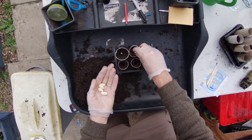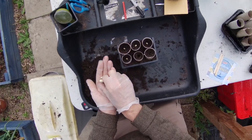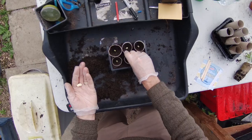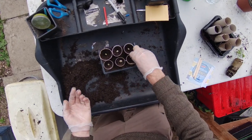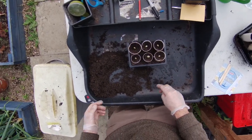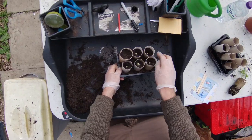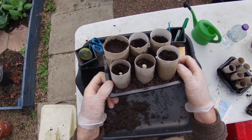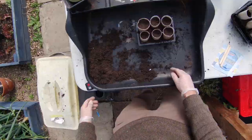I'm going to drop one in each hole. A little tip: don't do one at a time — somebody will come along and talk to you, or you'll get distracted, and before you know it you'll have lost track of where you've planted and where you haven't. Always put the seeds on the surface first, then go back and start covering up. Use your finger to press that down a little bit, just a bit of compost — I'm still about half a centimeter to a centimeter from the top there.